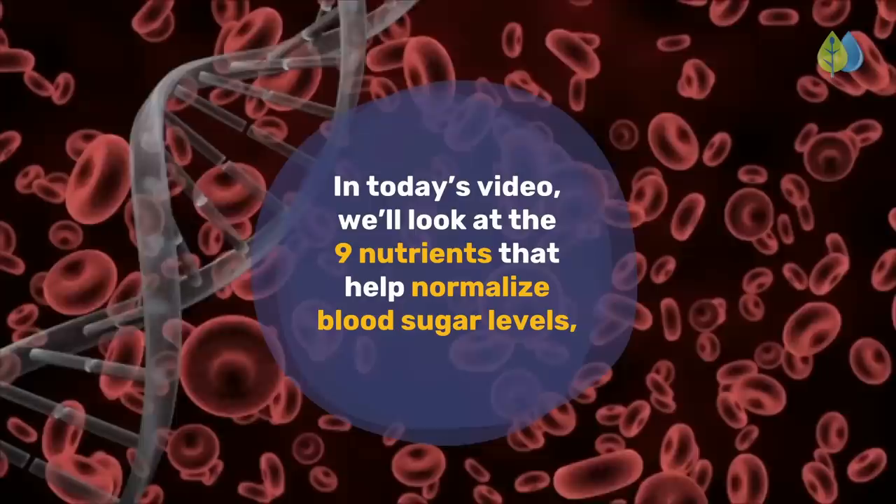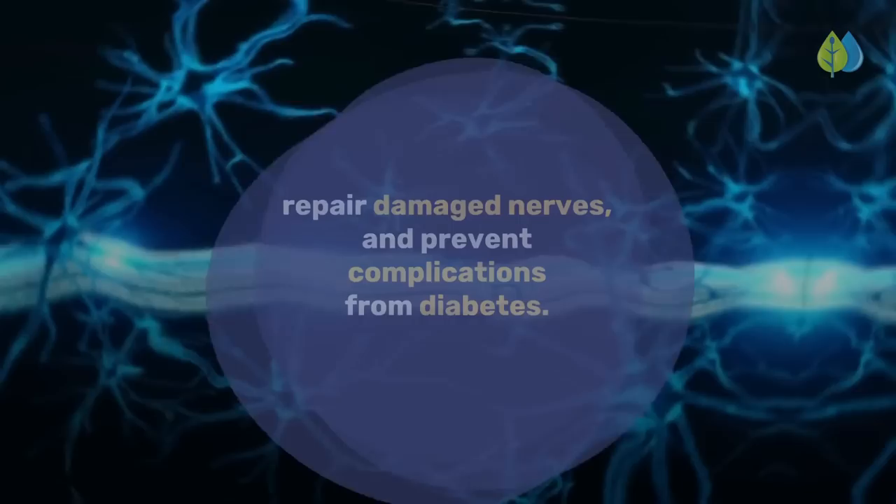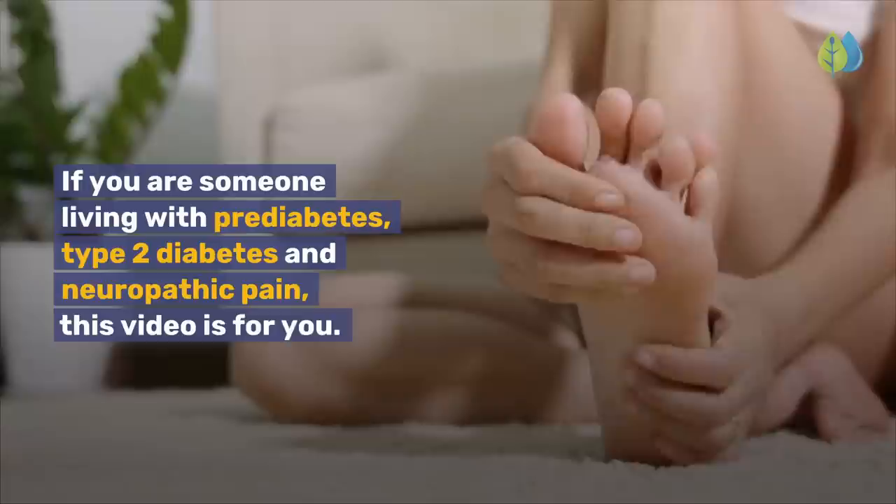In today's video, we'll look at the 9 nutrients that help normalize blood sugar levels, repair damaged nerves, and prevent complications from diabetes. If you are someone living with prediabetes, type 2 diabetes and neuropathic pain, this video is for you.